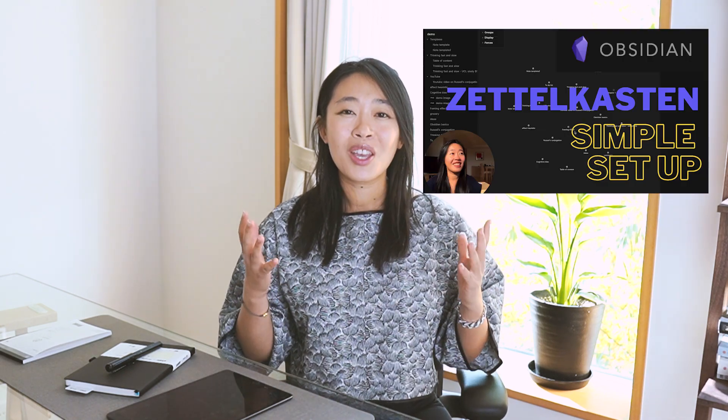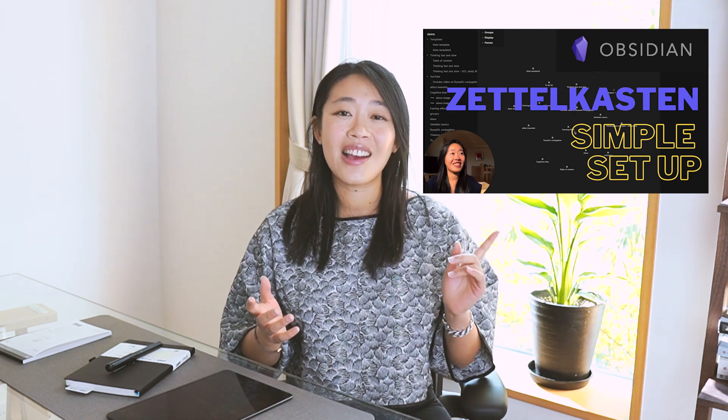This Zettelkasten notepad is going to be a real asset to that workflow. I'll do another video on how to implement Zettelkasten in Obsidian — what the workflow looks like and how the setup works; it's actually really simple. If you want to know what Zettelkasten is, check out my other video — the first time I found out about it I was mind-blown wondering why I didn't do this 10 years earlier. Let me know in the comments if you have questions about the pen. If you found this helpful, give it a thumbs up and subscribe!